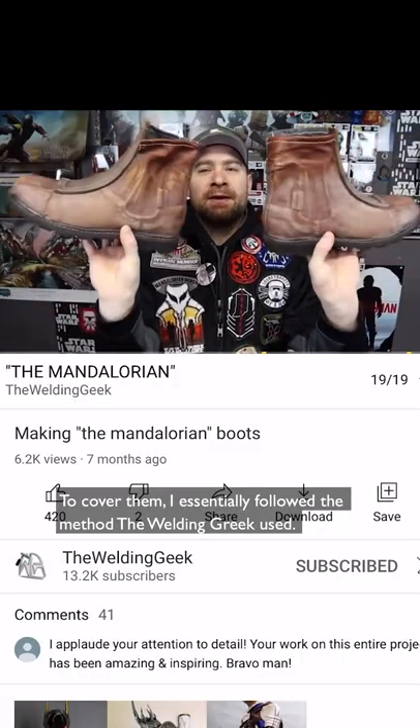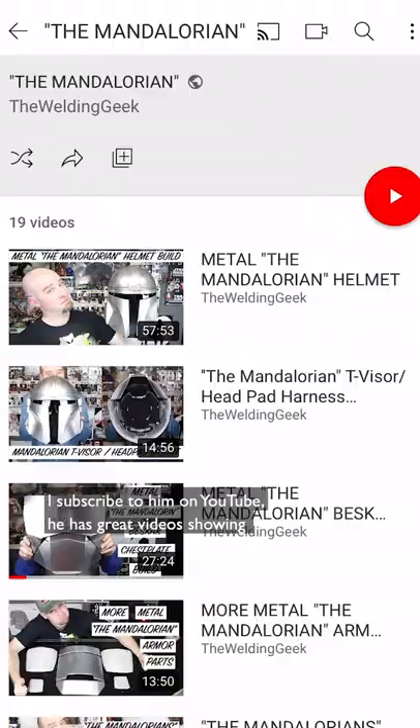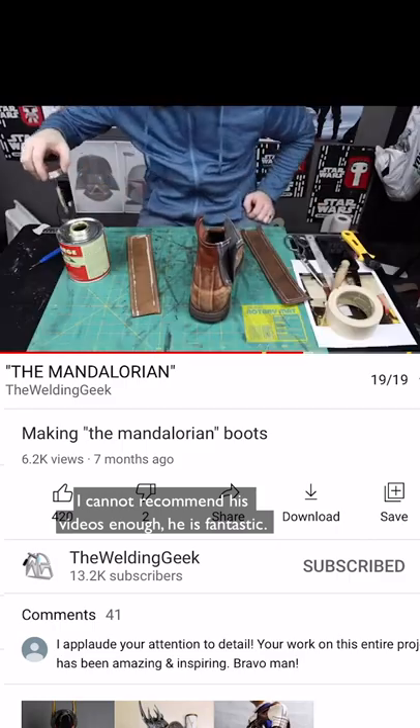Then to cover them, I essentially followed the method the Welding Geek used. I subscribed to him on YouTube — he has great videos showing every step of his Mando build. If you were building this costume too, I cannot recommend his videos enough. He is fantastic.